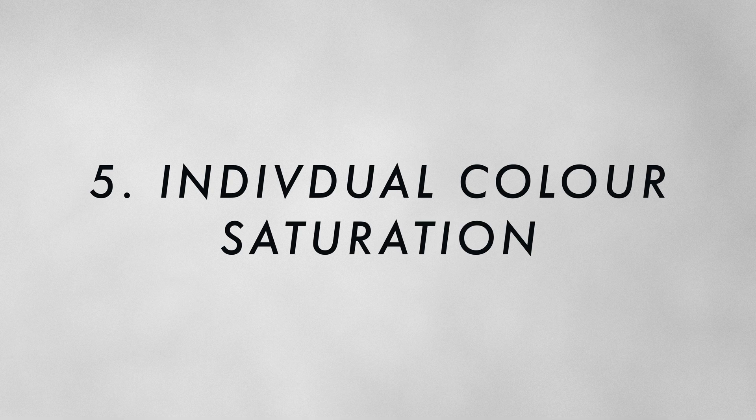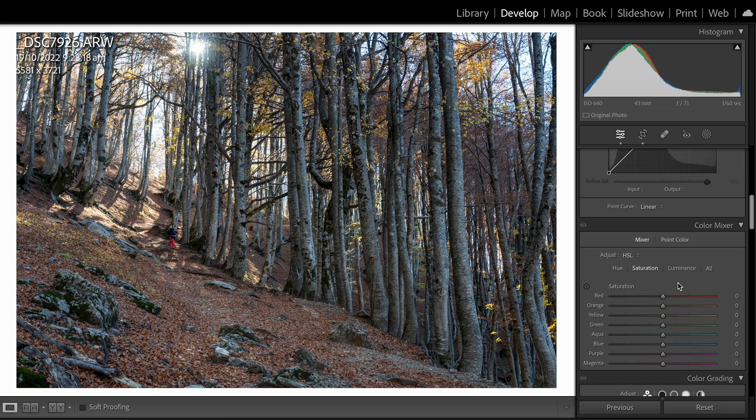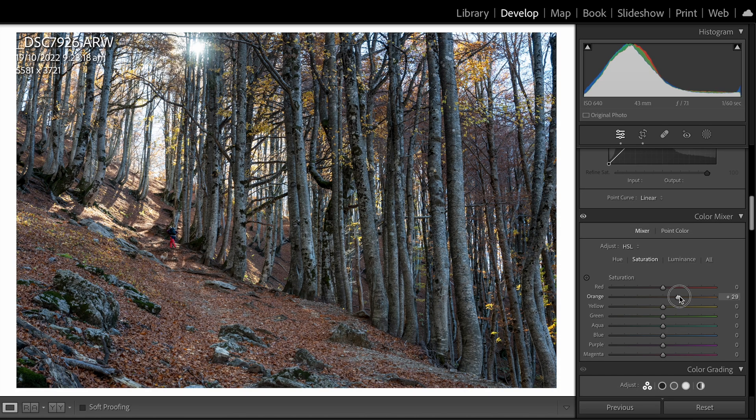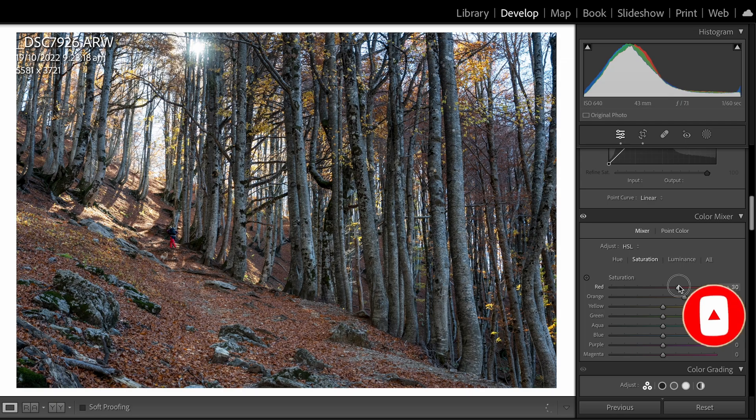Number five is individual color saturation. Much like contrast, saturation can really enhance an image but can also kill it if overdone. Instead of adding saturation to the whole image, go to the individual HSL panel and play around with individual colors. When I open an image, I identify what colors I want to pop and what to limit. In this one, I want the reds and oranges to go up but the blues to go down.